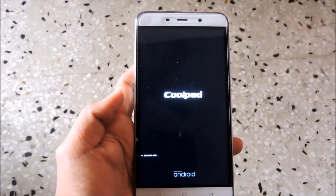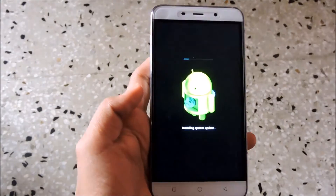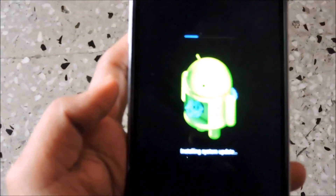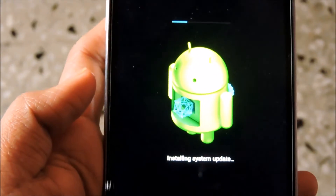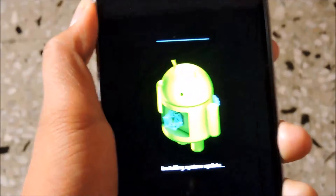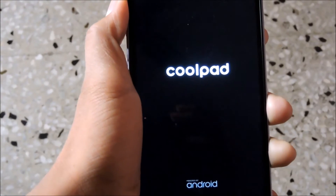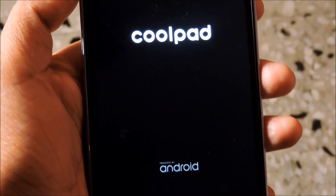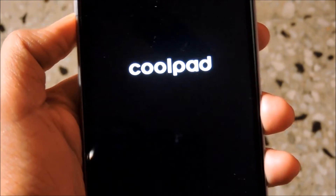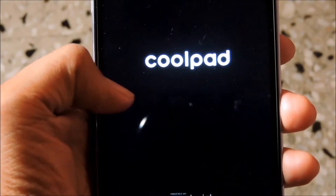Now it's taking your phone into the recovery mode. Now the update is being installed — you have to wait for some minutes until it completes installing. The update has been installed and as you can see we have got an all new bootloader with the all new Coolpad logo.